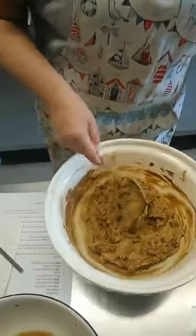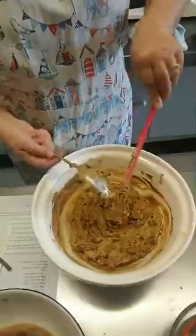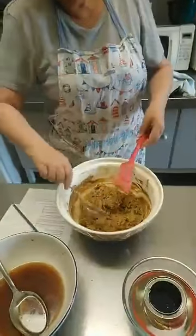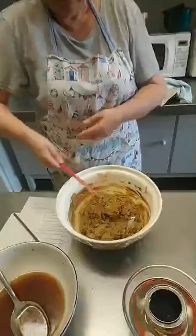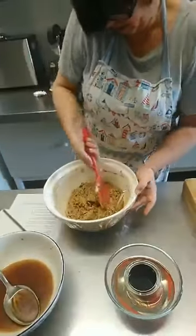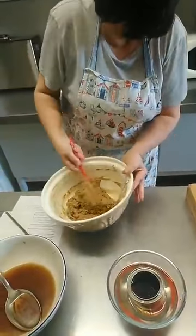Yes, Margaret, it does look lovely, thank you. This is Winston Churchill's favourite fruitcake which Juliet is making as part of the VE Day celebration — 75 years tomorrow. We'll be raising a glass to the great man and having a slice of fruitcake.